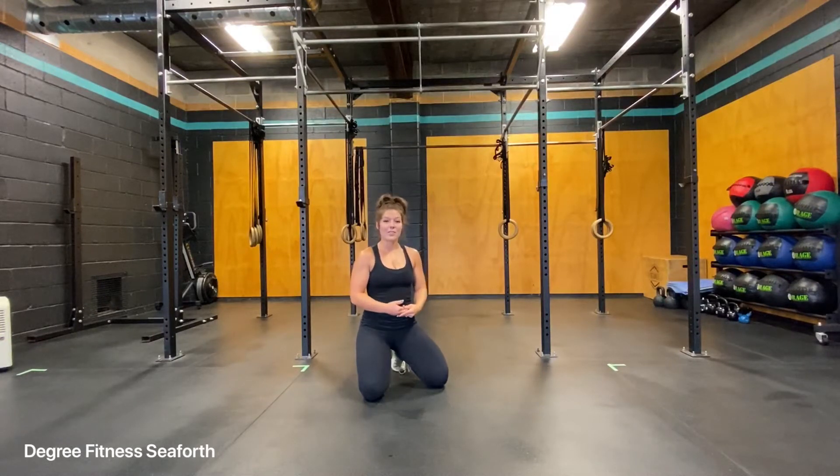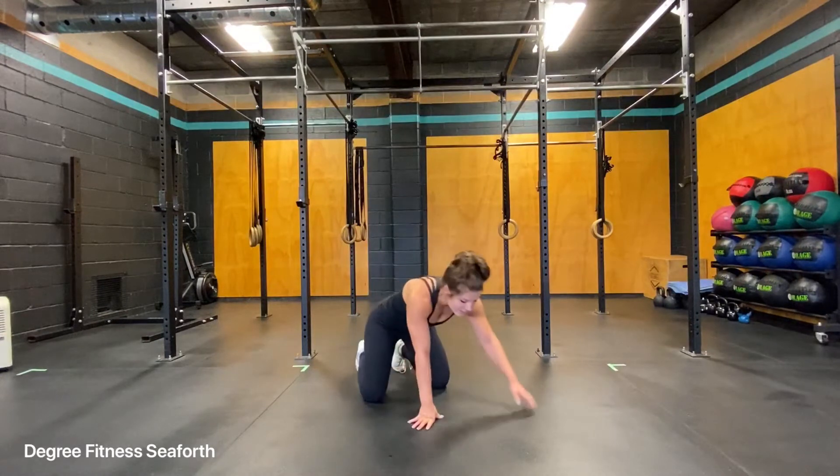The Scorpion Stretch. If you're someone that tends to get a tight lower back, or maybe your hip flexors get tight, or maybe you have a long shoulder rounding, the Scorpion Stretch can be a great addition to your mobility or flexibility routine.